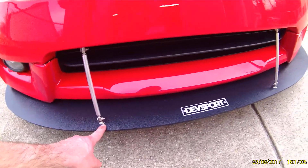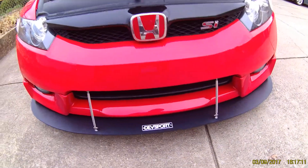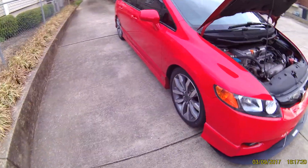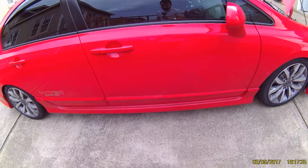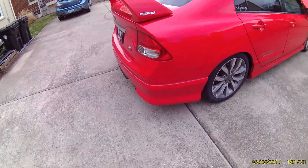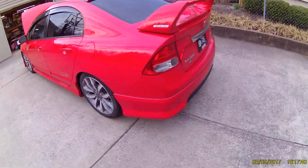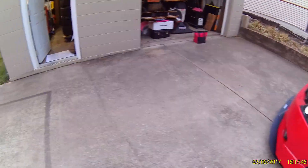I measured these out — they don't come with holes, you kind of pick where you want them. You can do the rods at an angle from the inside to the outside, or you can do them straight like I did. I think it came out pretty good, nice little upgrade. I don't know if I'll do anything else to the exterior. The only other thing I was considering was I saw Devsport make some side splitters, and since I've got the full HFP kit I might get those.